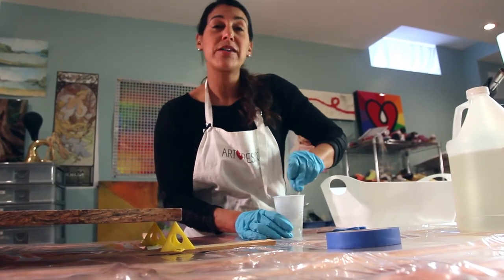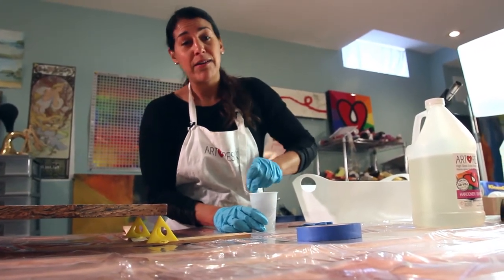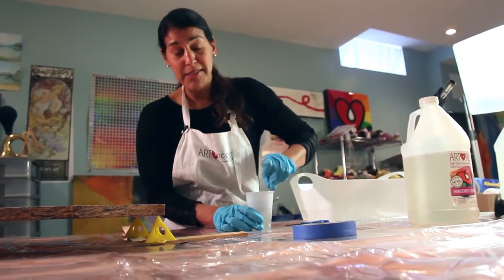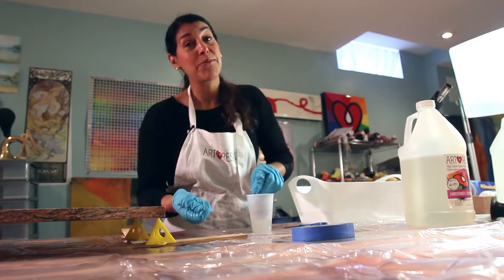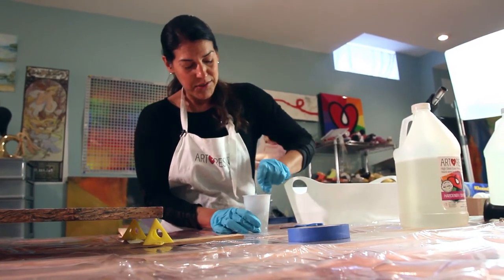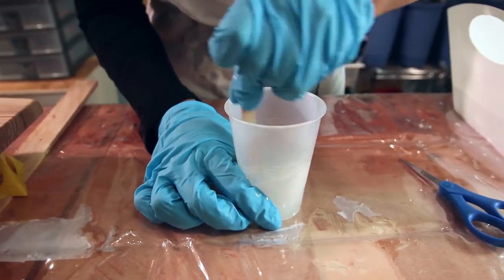On my surface I've got a shower curtain — you can use tablecloths or shower curtains, they work equally well and they're not expensive. The great thing is when the resin drips and cures you can just peel it right off. It won't stick to anything, so it's a really handy thing to have on your work surface. When your hand starts cramping, you know you've mixed enough.